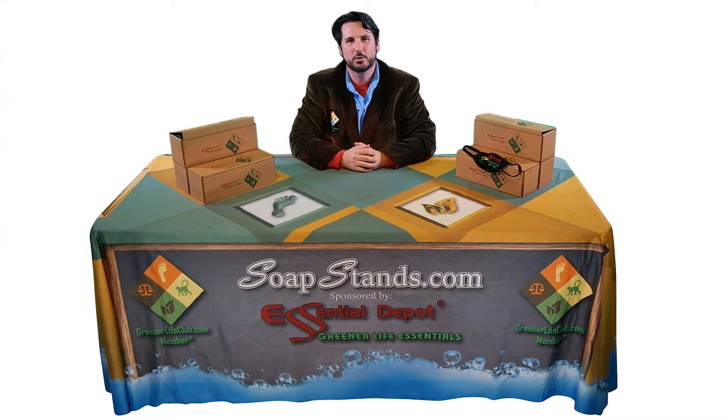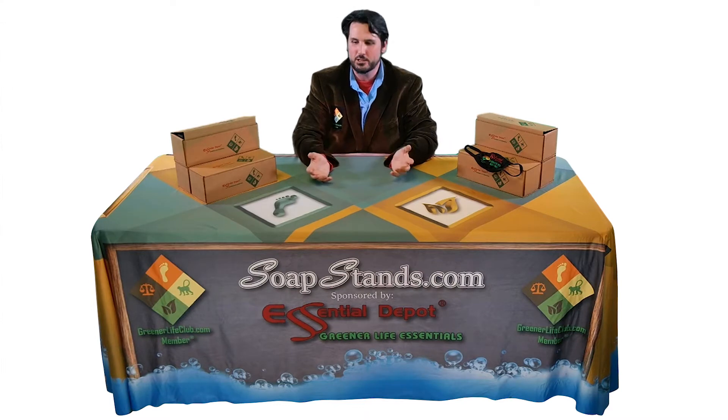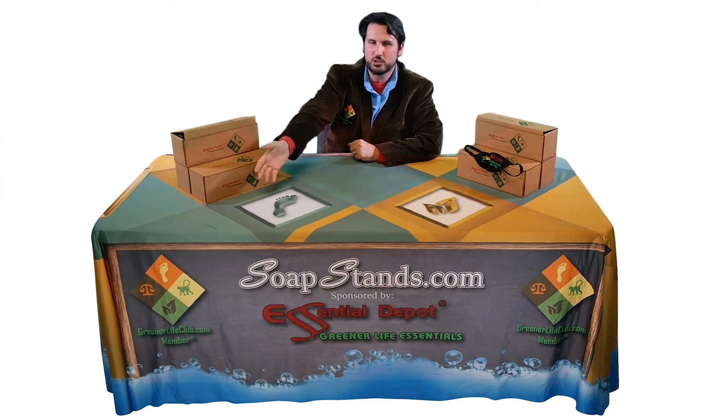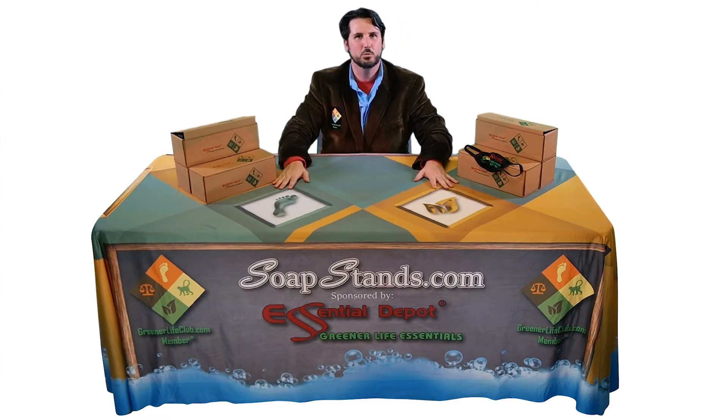Hey everybody, Ken here from Essential Depot. Today I want to talk about SoapStands.com. Our premium kit is going to bring to you this beautiful 6-foot full-length tablecloth, as you see in the front with Essential Depot and Greener Life Club logos and on top as well.